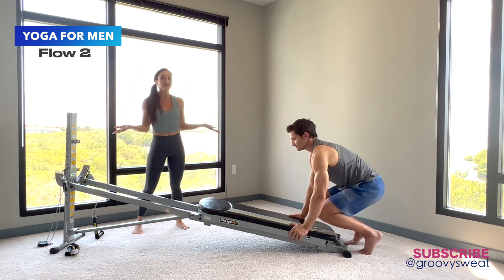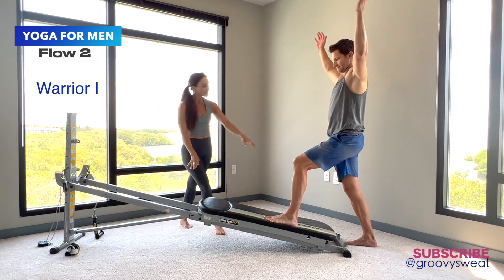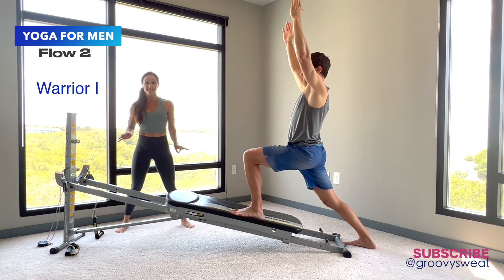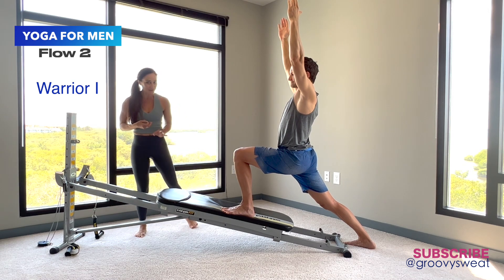Now he's ready to start the whole sequence on the other side. He takes the other leg onto the glide board, foot is facing straight ahead, and the back foot is angled out to the side. Both heels and feet are flat as he slides into the pose. He has to really gaze and keep his focus to stay balanced on an open glide board.